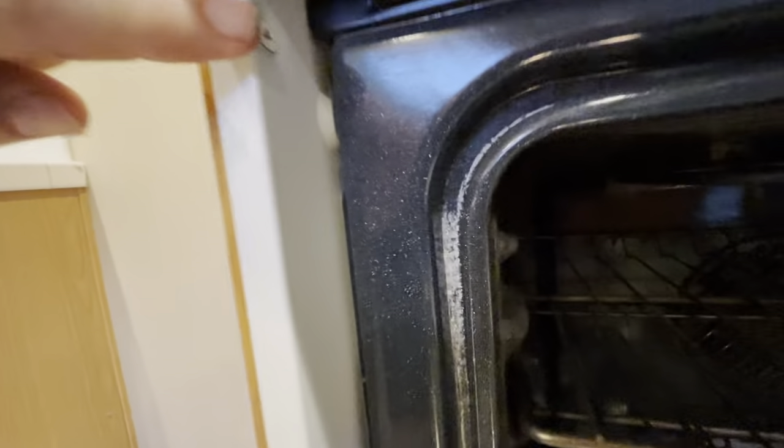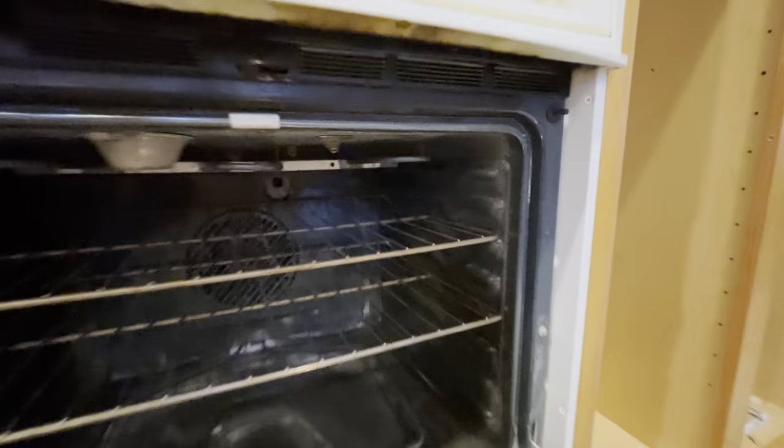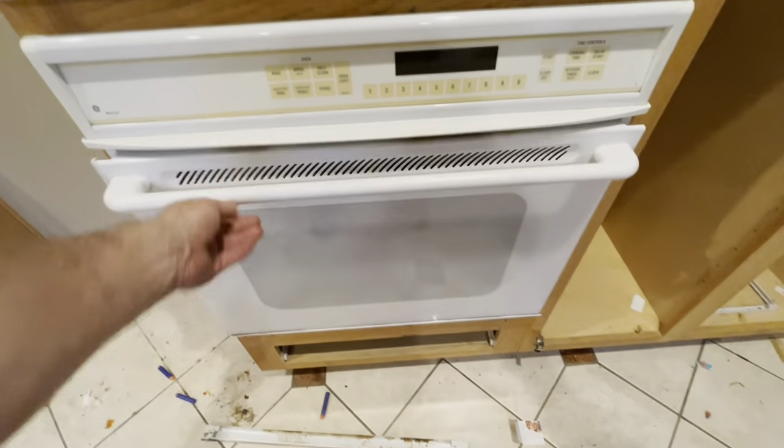That's going to expose some areas we need to get to. If we look right here, there's a Phillips screw, another Phillips screw, and then another one here, and another one here. So we'll take out those four. But actually the next step we're going to do is we're just going to pull straight up on this door.